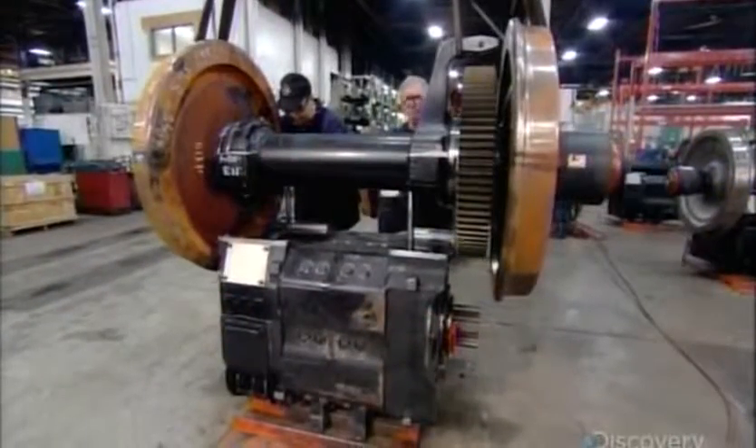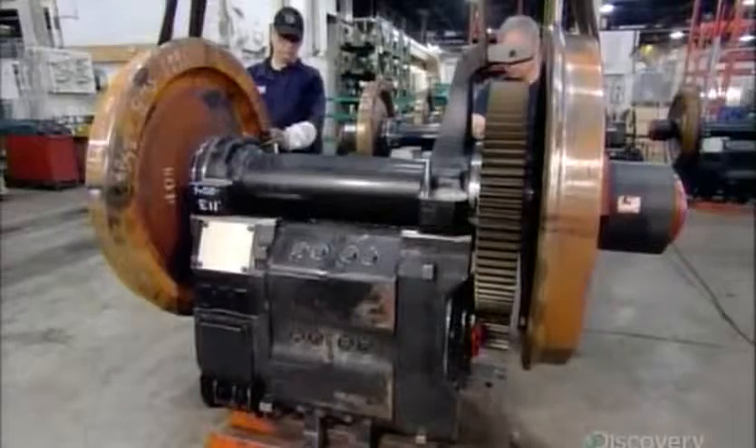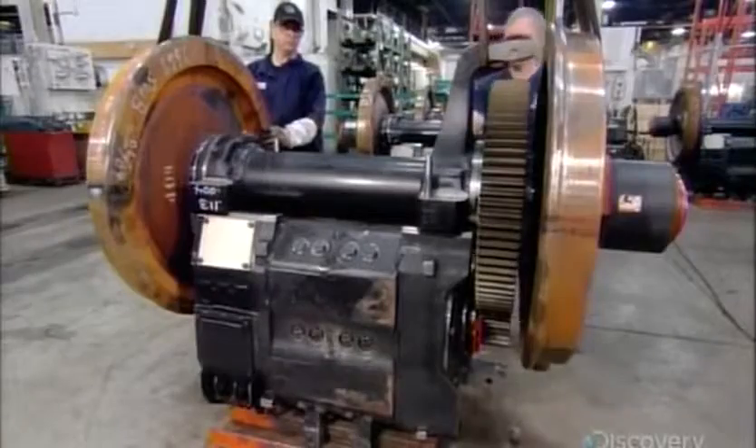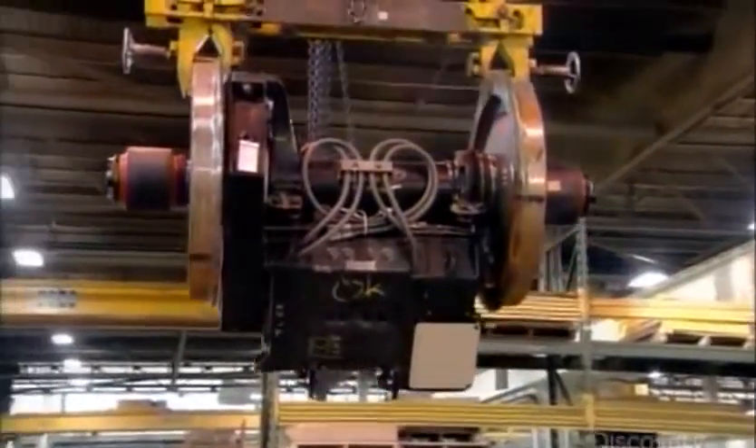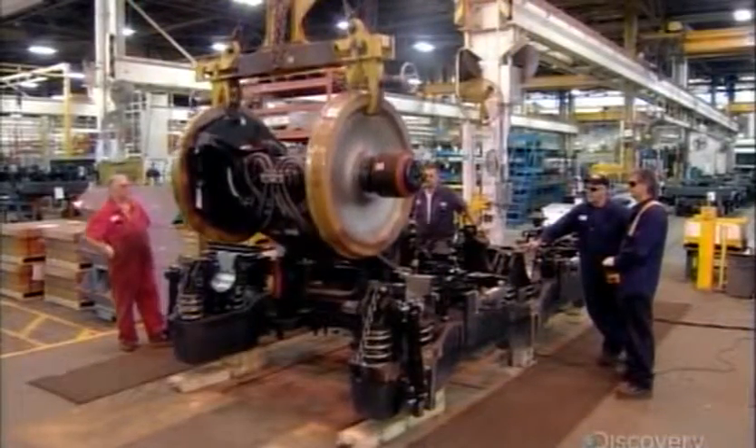Workers install a WAG onto each of the six traction motors. The WAG's gear engages with the traction motor's gear, so when the motor runs, that gear turns, which then rotates the WAG gear, which turns the wheels. So now there are six WAG and traction motor combinations.